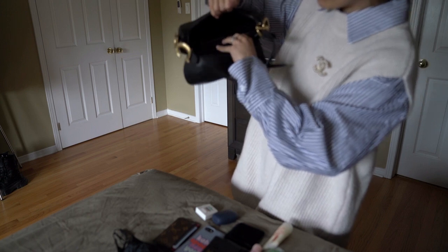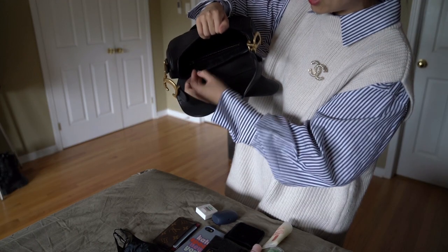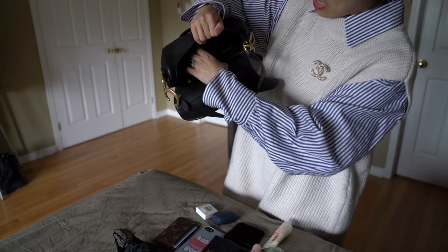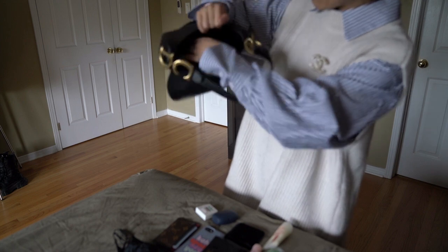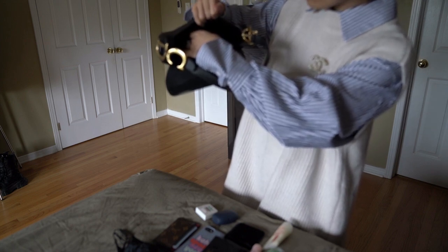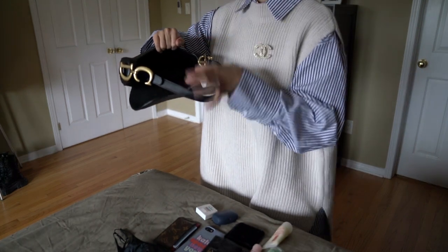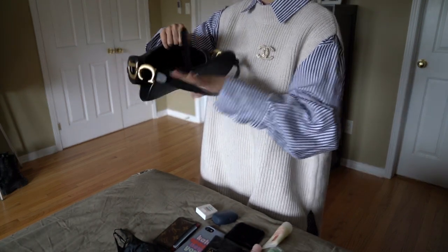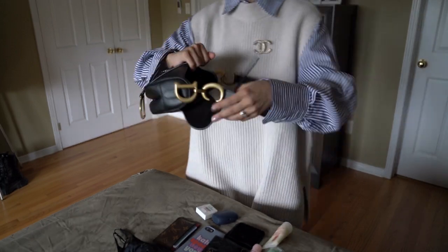Sorry for the poor lighting — you can't really see much from the angle, but there is a zipper in gold with a little tab that says 'Made in Italy, Christian Dior Paris.' I actually don't know if they have bags made in France as well right now, but this one is made in Italy.